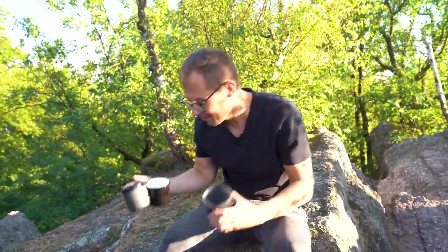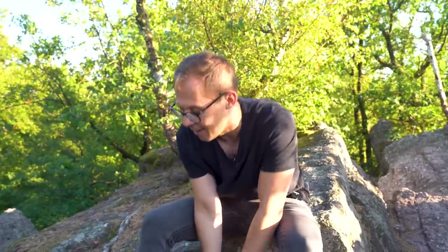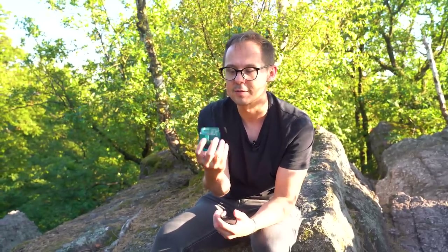One more option — the Comandante jars. Once you've used the 15 grams of coffee in them, you can use the jar as a cup as well. Because of the material, it's actually quite nicely insulated. We tried it recently in Milan and it works really well — a cool alternative if you don't have a cup with you.